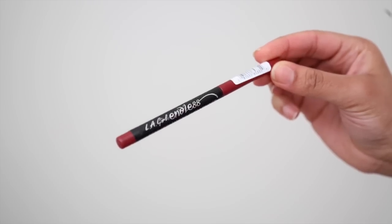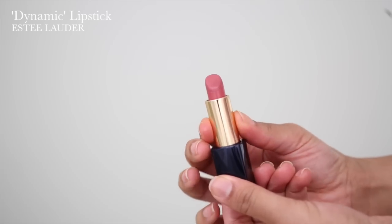I'm also taking this auto lip pencil by LA Girl called Dark Plum — I really like this — and using it on the outer corners of my lips just to contour them a bit. For my lipstick, I've gone for this Estée Lauder one called Dynamic, which is a gorgeous pink.